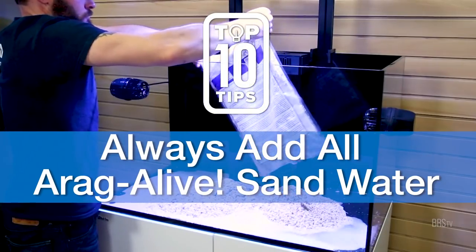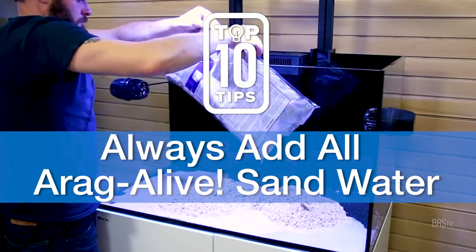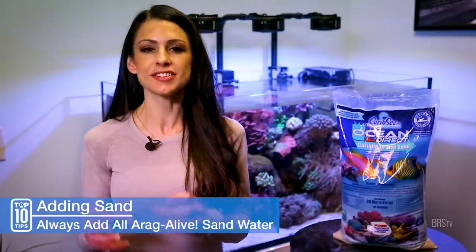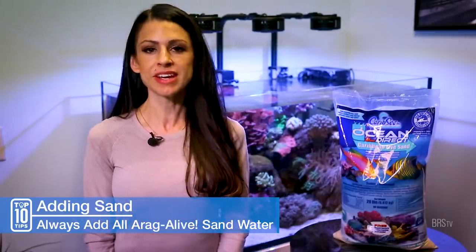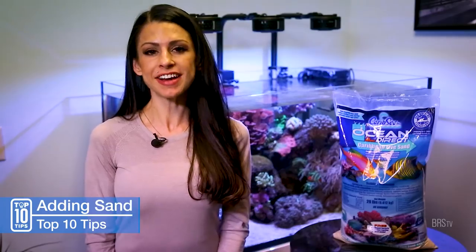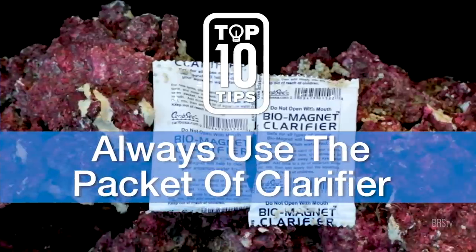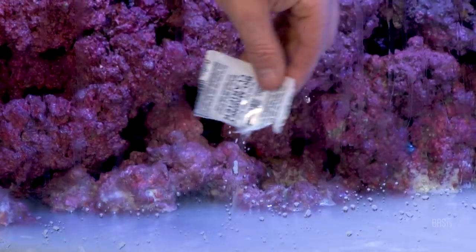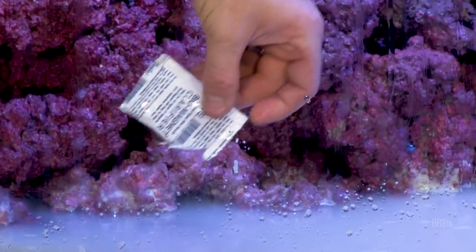Number four, make sure to add all the water from the bag of CaribSea's Aragalife sand, because it's actually the water that contains the majority of the starter bacteria and the reason you bought the sand in the first place. Number five, when adding CaribSea's Aragalife sands, do use the little packet of clarifier that comes in the bag. It has always worked great for me and clears the water almost immediately, so don't just throw it away.